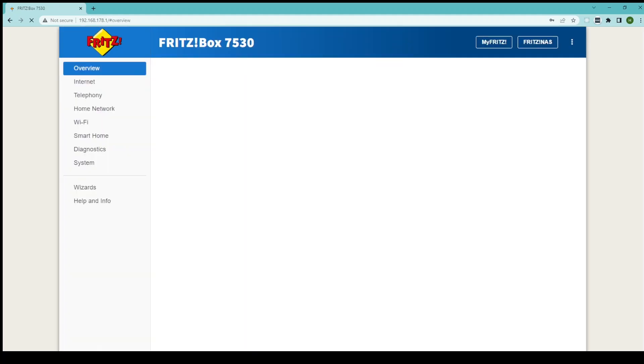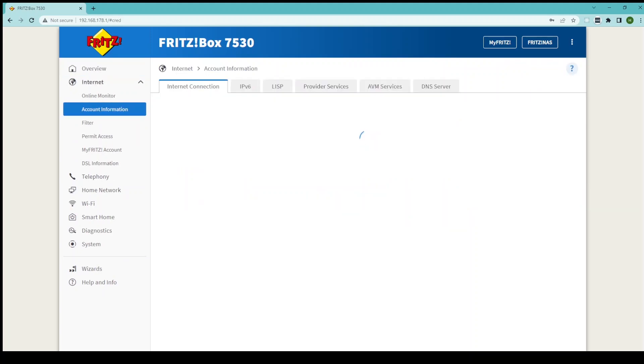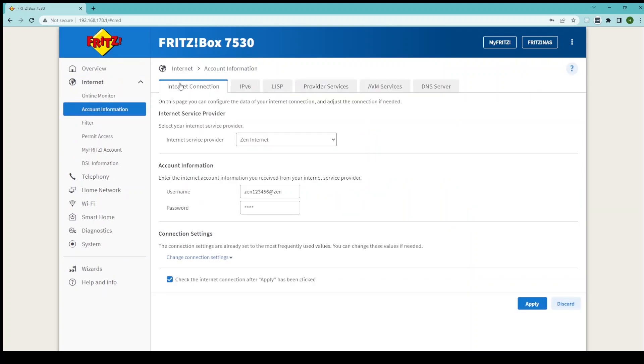This will now take you to the Fritz box main interface. Go to the menu on the left hand side and select Internet, then select Account Information. Under the Internet Connection tab go to Internet Service Provider and ensure that Zen Internet is showing here. If it's not, or if it says Other Internet Service Provider, click on the drop down and select Zen Internet.